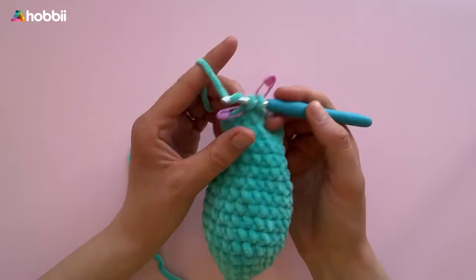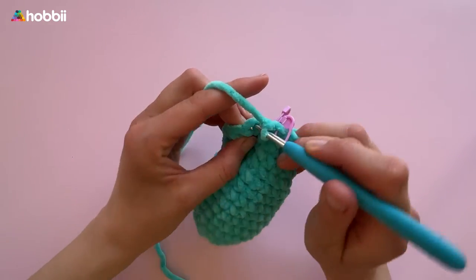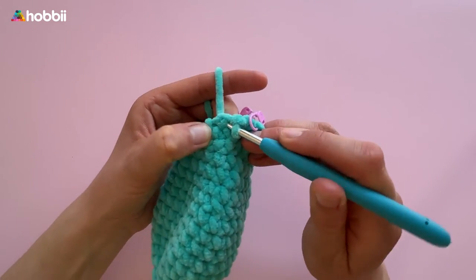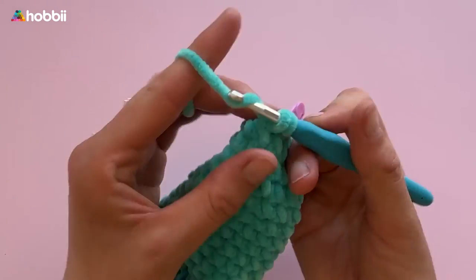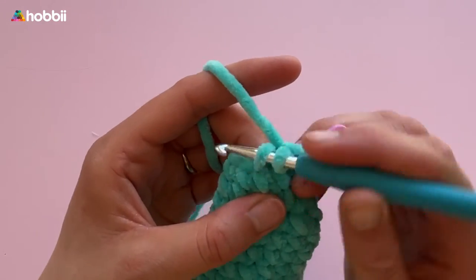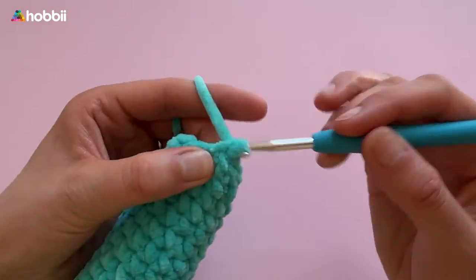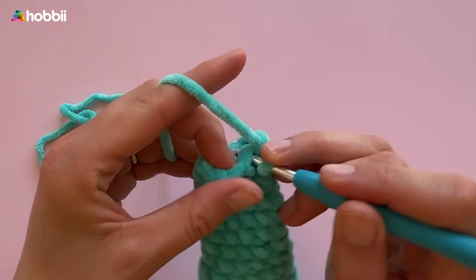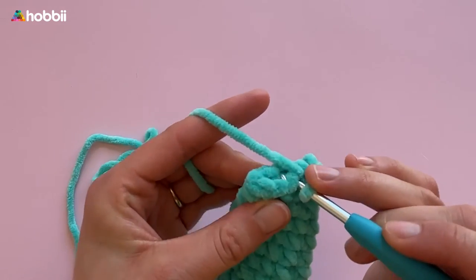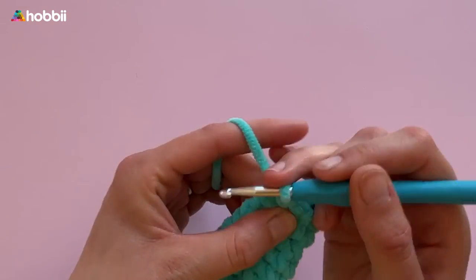In round 17, decrease again: crochet first 3 single crochets and then 2 together. Rounds 18 to 21 crochet a single crochet in each stitch — 12 stitches. In round 22, crochet 2 single crochets and then 2 together — up to 9 stitches. Finish off with rounds 23 and 24 of 9 single crochets per round. Afterwards, fold the ear flat and crochet the opening together with single crochets. Cut the yarn, leave a long tail for assembly, and then sew the ears onto the head.